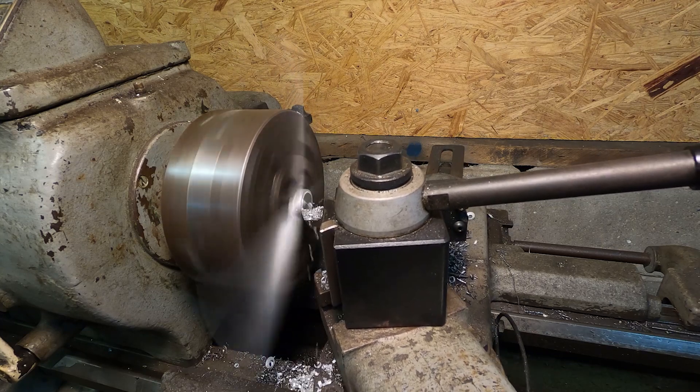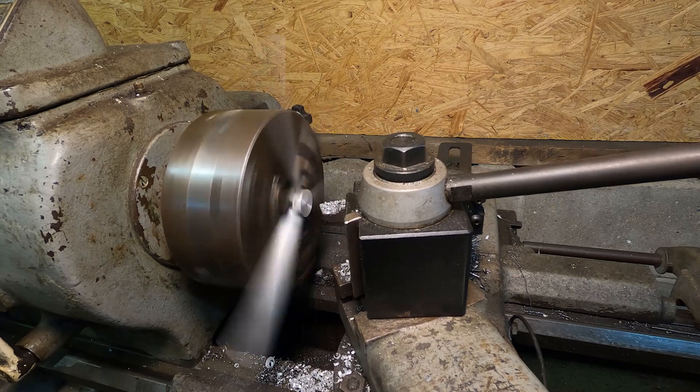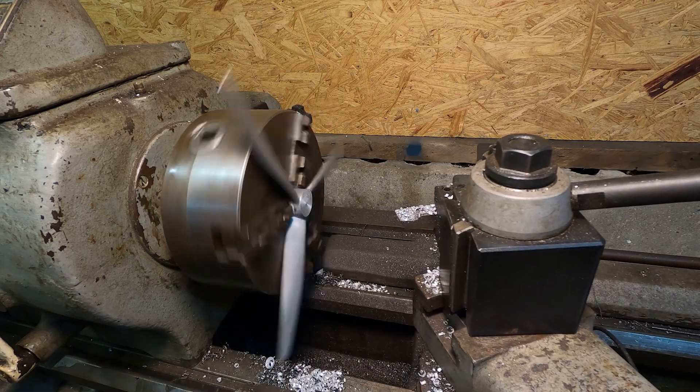If I were to do this again, I would use the face plate with a strap clamp over each propeller blade. I think this would work a lot better.